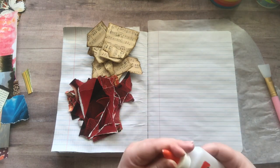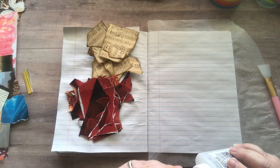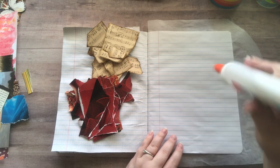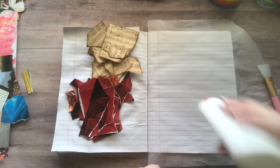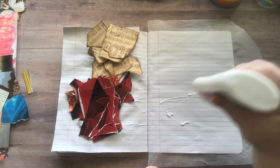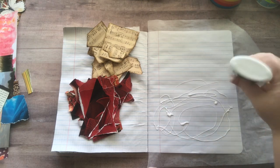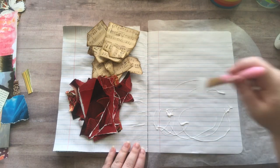I'm just using Elmer's washable glue — you can get these super cheap. I'm not using matte medium or anything fancy, just Elmer's glue, and it actually dries matte. I really like it; my pages are not sticky whatsoever. I've just been obsessed with gluing down images and having fun with it.